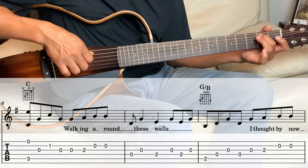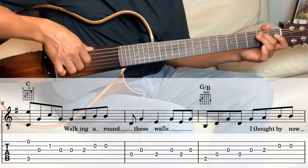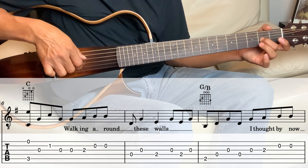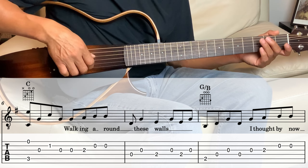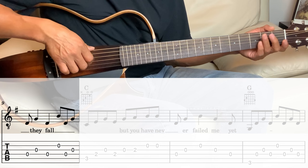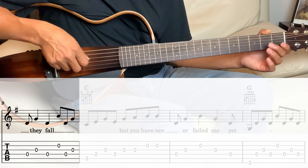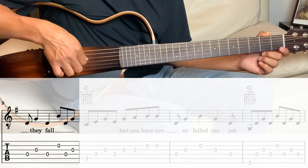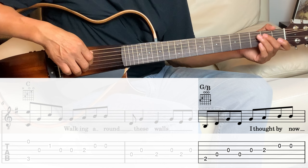The next measure: fourth string for the eighth note, and then one beat on the third, one beat on the fourth, then second, second, fourth, and third. Let's take it from the G over B. Now we go back to the C. Holding the C, these are all eighth notes: fifth, fourth, third, fourth, then open third string, then second fret third string, then second string open twice.